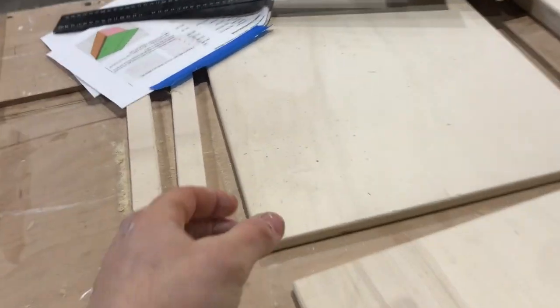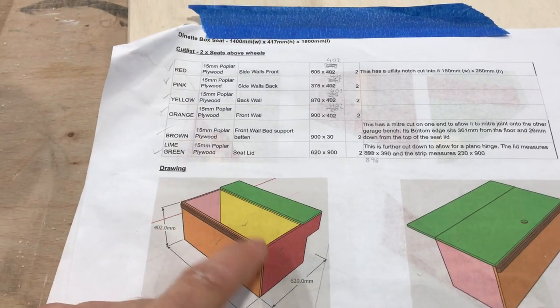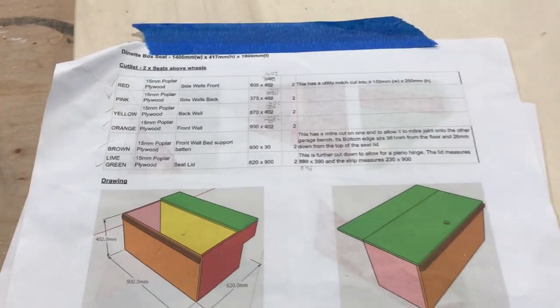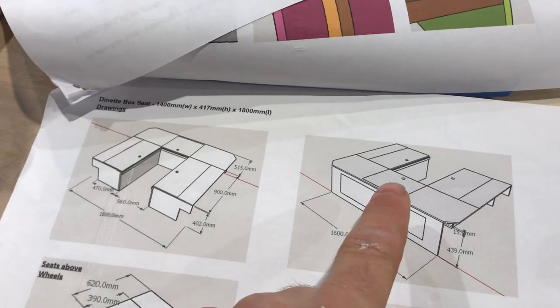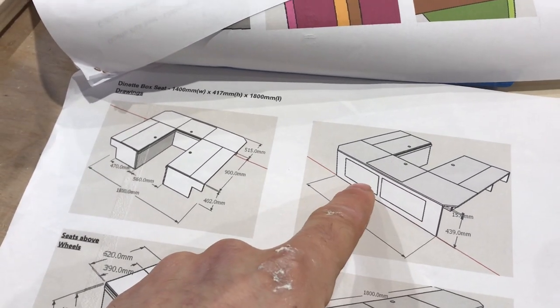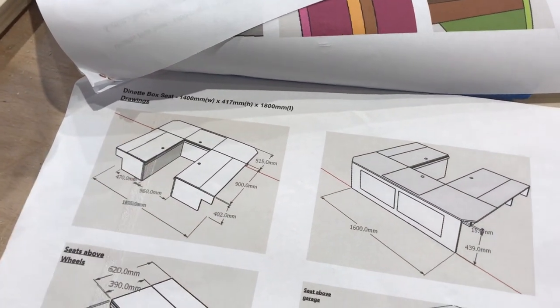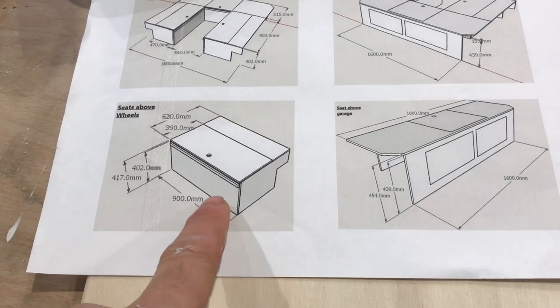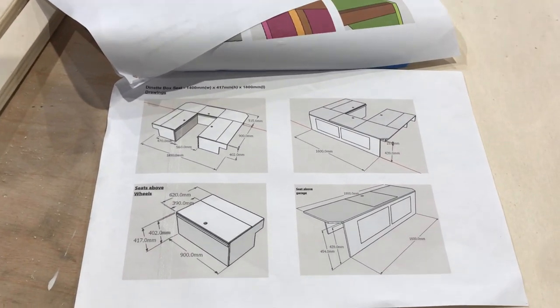Looking at the sketch, you can see this is what we're working off — we've got the cut list and the drawings, and I label each panel with a different colour. The seats are going to be made up of two main parts: the part above the garage at the back, and the two parts above the wheel arch boxes. We've broken it down into those parts, given the dimensions and cut list, and then we'll assemble it inside the van.